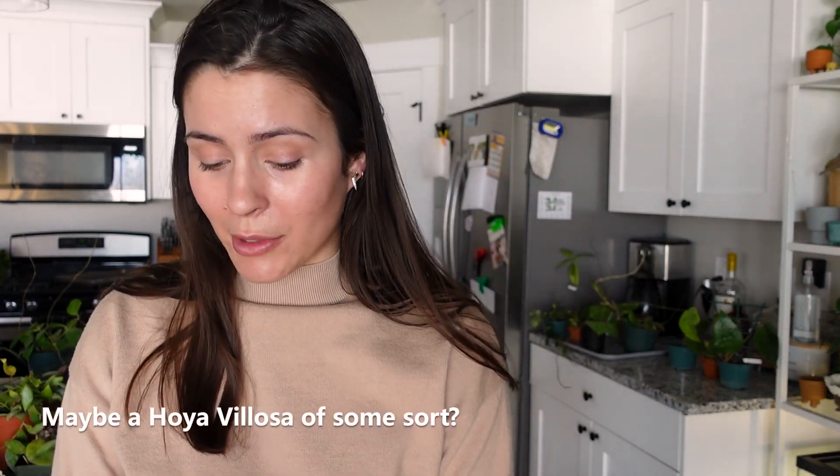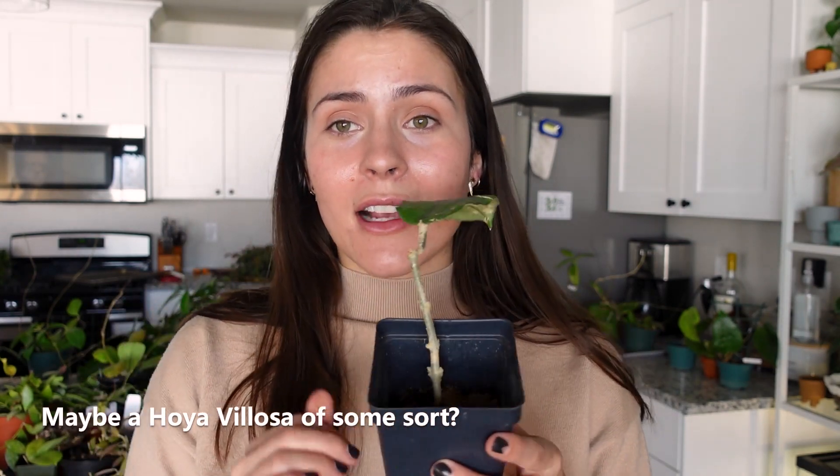So this next one is really sad — I have no idea what it is, and I don't even know how to go about figuring it out. This one was just a cutting — it's a stick with one single leaf. It is rooted by now, but here's the main leaf. If you know what this is, please let me know. I have no idea.